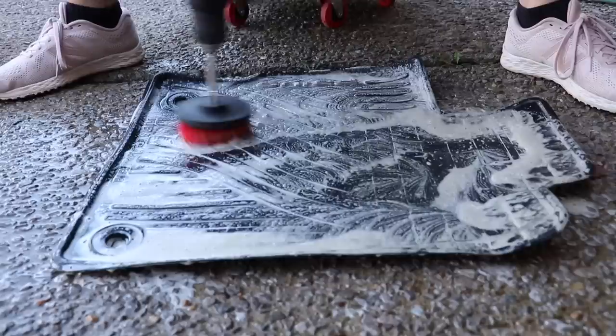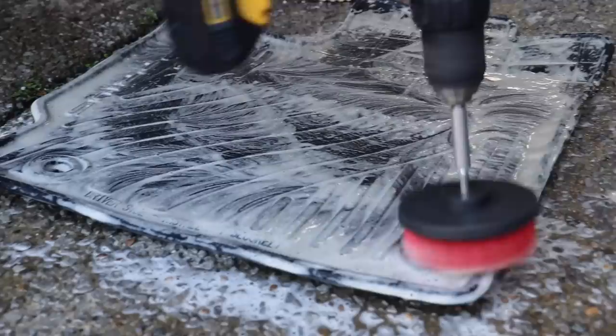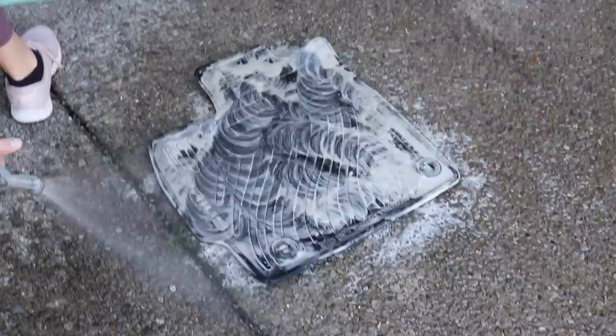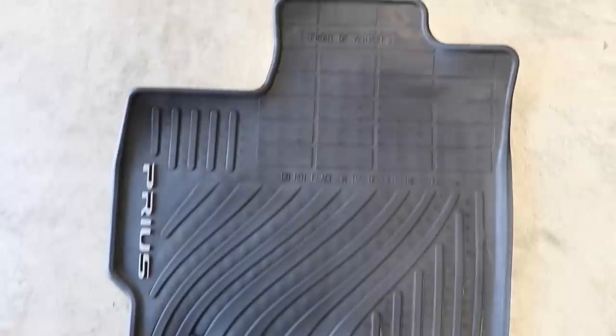Now I'm taking the red stiff drill brush and it's getting into all those cracks and crevices. Because this is a four-inch diameter drill brush, it's actually the perfect size to get into all the grooves in weather mats that are really hard to clean. This probably takes maybe 60 seconds to clean the whole thing, and when it's finished every groove has been cleaned out — super quick, super clean.